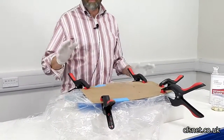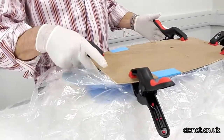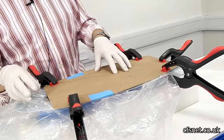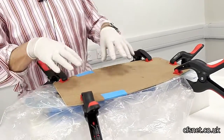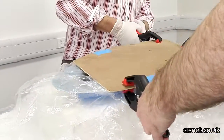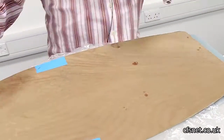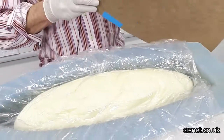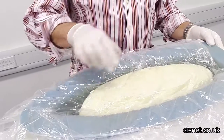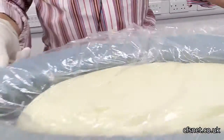About 15 minutes later we've come back and we think we've probably got a shortfall, because there's no foam coming over here. It's stopped growing and stopped foaming now. Alex and I are going to take the clamps off to have a look and see how short we are. As you can see it's working, but because we're a bit short it hasn't taken up the rest of the space. So what we'll do is mix up some more.